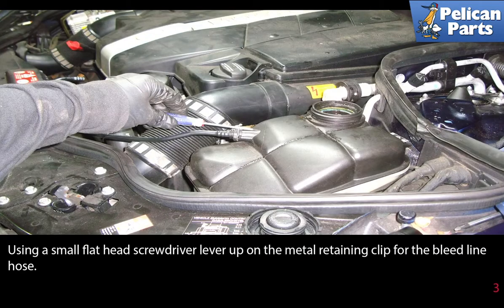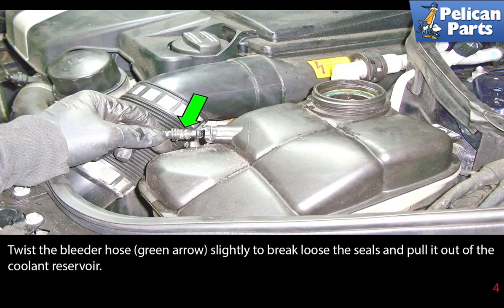Using a small flat head screwdriver, lever up on the metal retaining clip for the bleed line hose. Twist the bleeder hose slightly to break loose the seals and pull it out of the coolant reservoir.